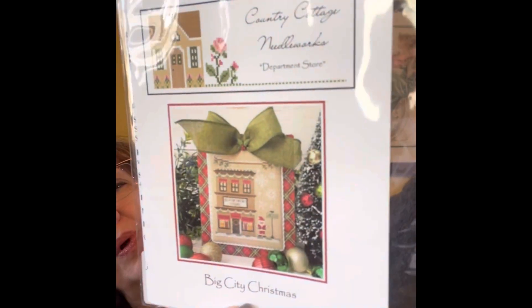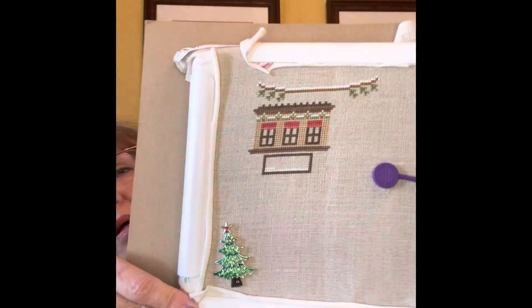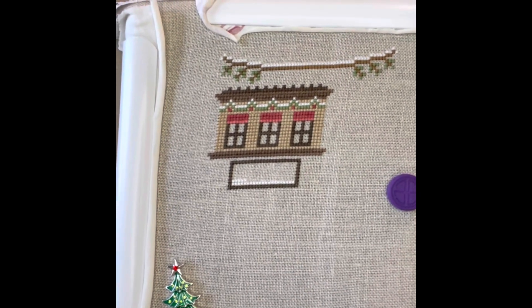My last WIP is Big City Christmas — this is the one I work on at lunch, so I don't have any stitch counts. This is by Country Cottage Needleworks; it's Big City Christmas Department Store. This is on 32 count Country French Cafe Mocha and I'm using the called-for floss. I just get to work on this one about 30 minutes a day at work — I take a 30-minute lunch and stitch with some friends.